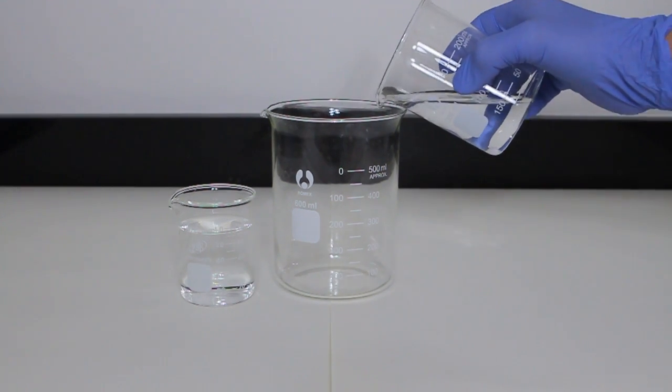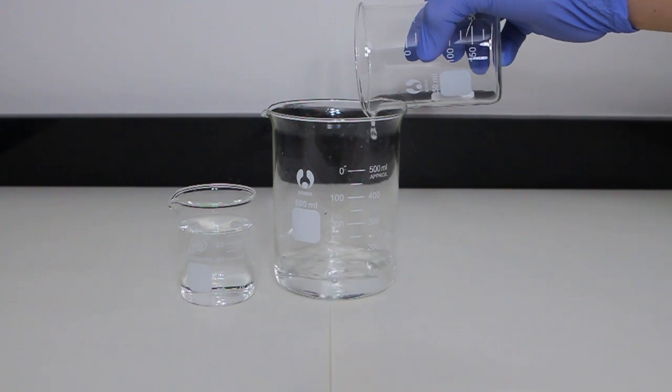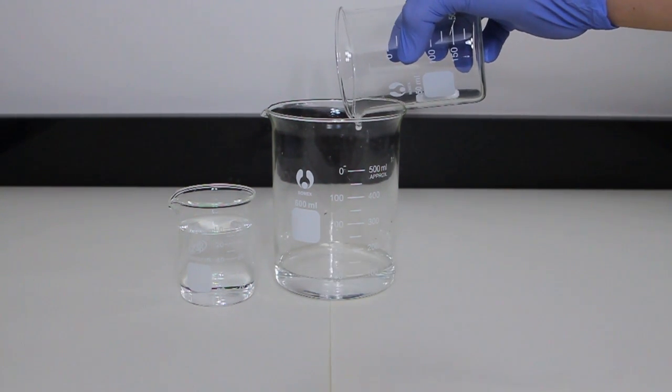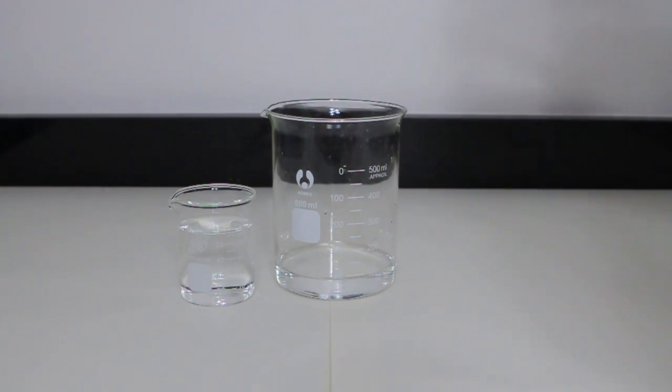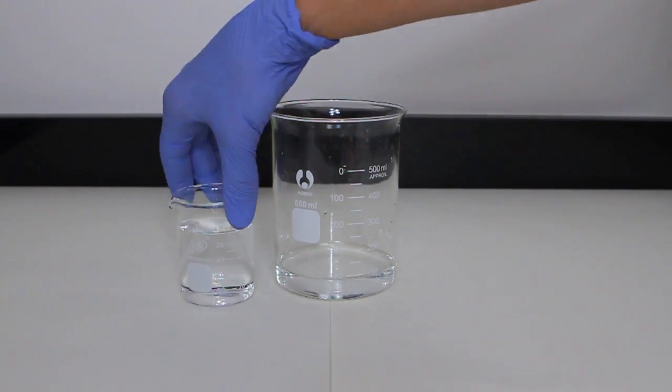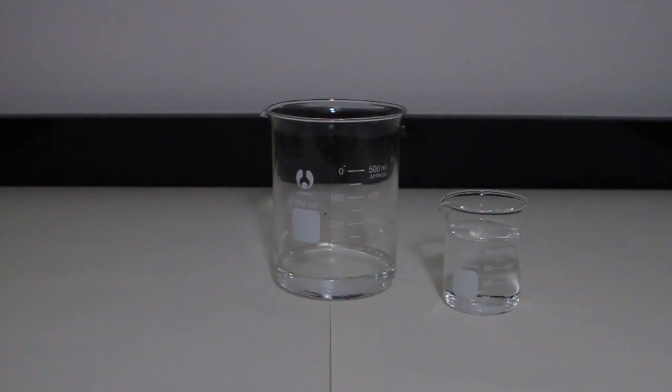The two solutions are placed next to each other, along with a large 500 milliliter beaker. I add the first solution, which contains the luminol, into the beaker, careful not to dump in the stir bar. With the 200 milliliter beaker out of the way and the second solution in position, I turn out the lights. As I pour the solution into the 500 milliliter beaker, a soft blue glow is produced illuminating the table. While light is produced, it is quite faint. It is notable how long the reaction is lasting, however.